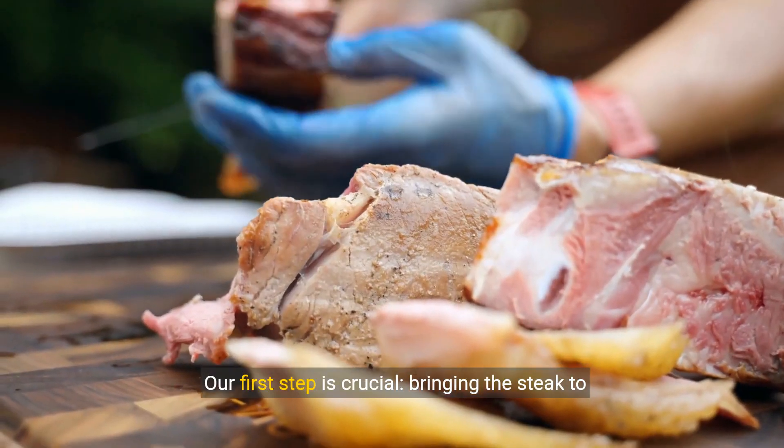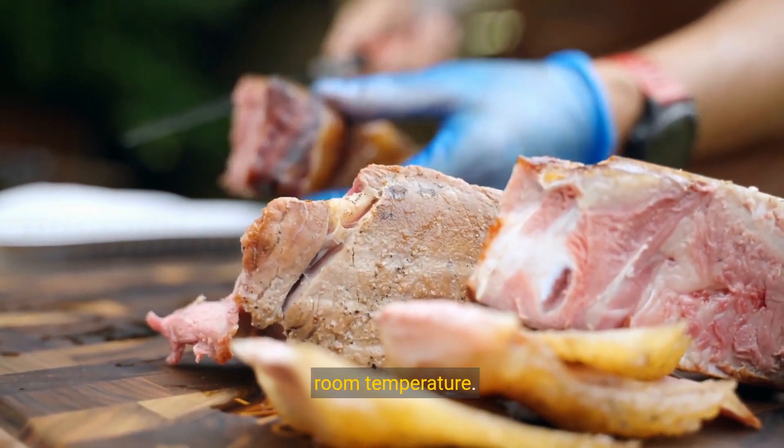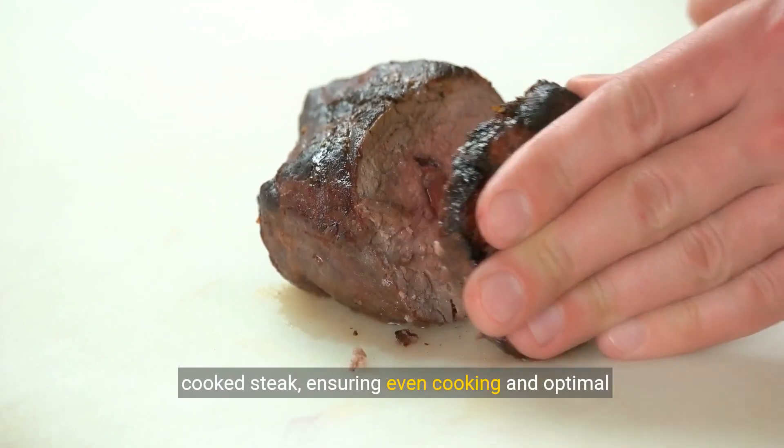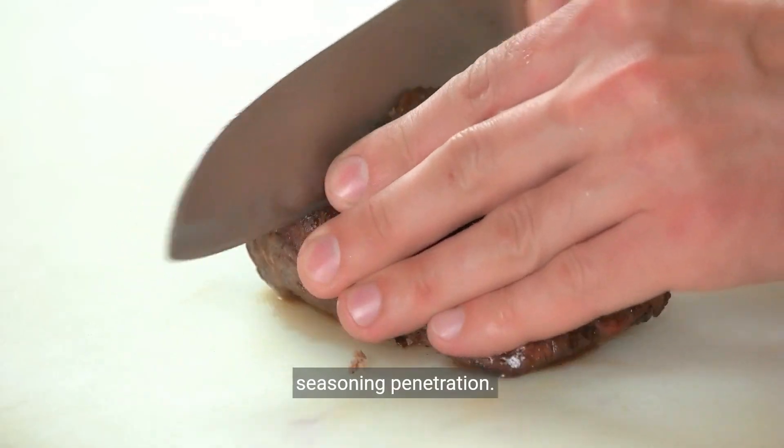Our first step is crucial: bringing the steak to room temperature. This simple act is the gateway to a perfectly cooked steak, ensuring even cooking and optimal seasoning penetration.